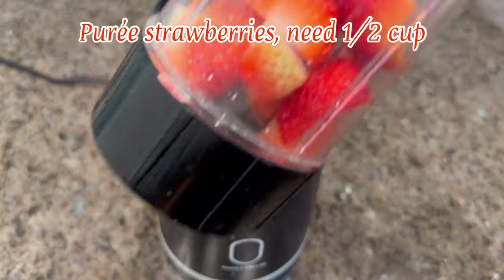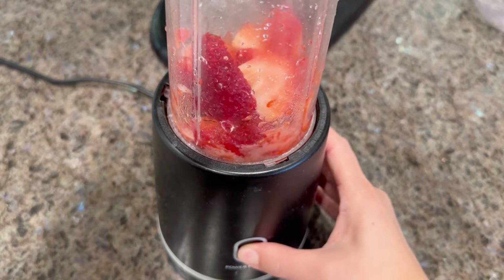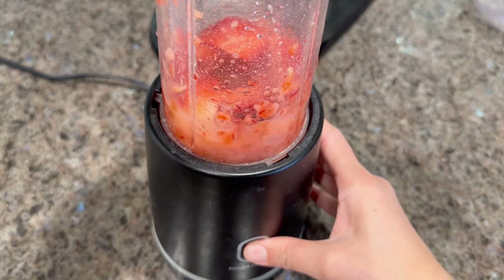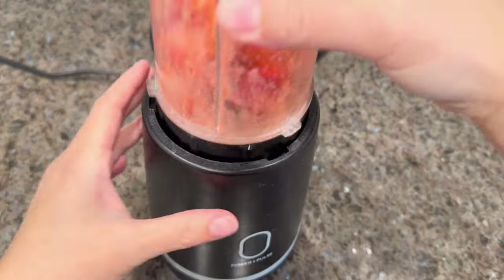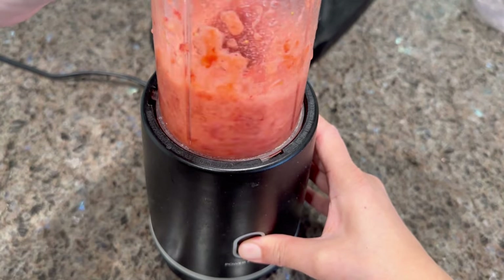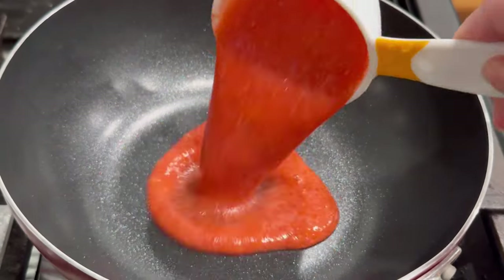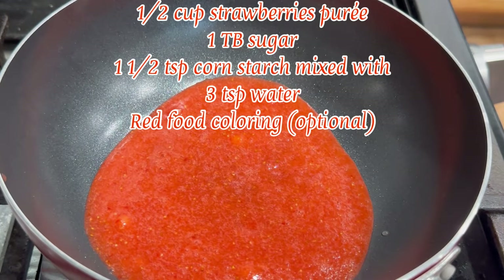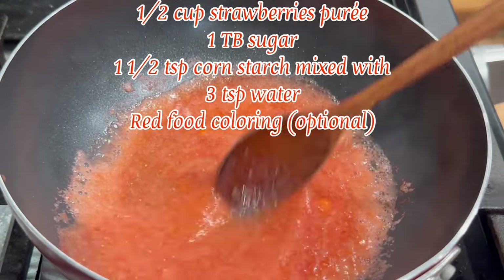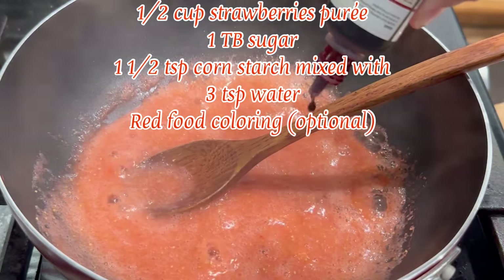To begin, make the strawberry jam sauce. Blend a few strawberries to get at least half a cup of strawberry puree — you can use fresh or frozen strawberries. Blend until very few lumps remain, then pour half a cup of the puree into a medium pan and cook on medium-high.